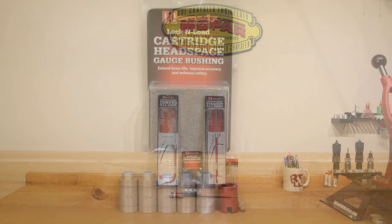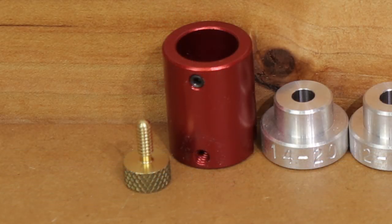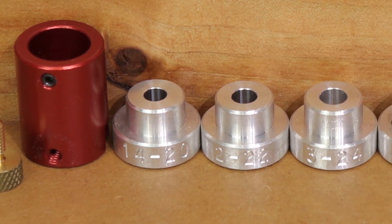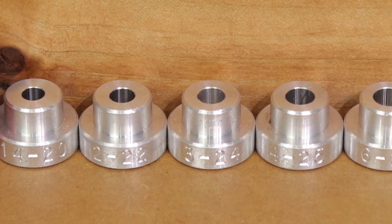In a previous video we covered the Hornady headspace gauge, and part of this is very similar. The basic insert part of this tool is also utilized with the Hornady headspace gauge. If you haven't seen that, I'll put a card up at the end of the video. Essentially this kit has different inserts depending on the caliber you're reloading for, to help you get measurements you'll need to understand the most about your rifle and your reloads.